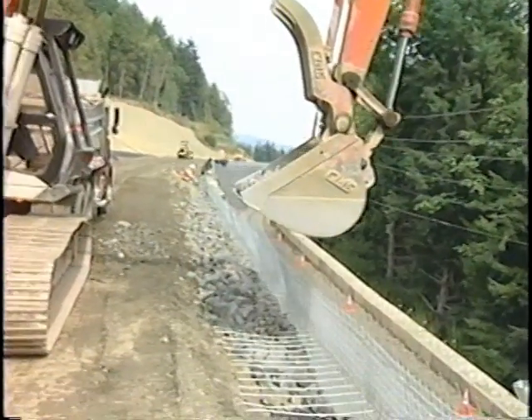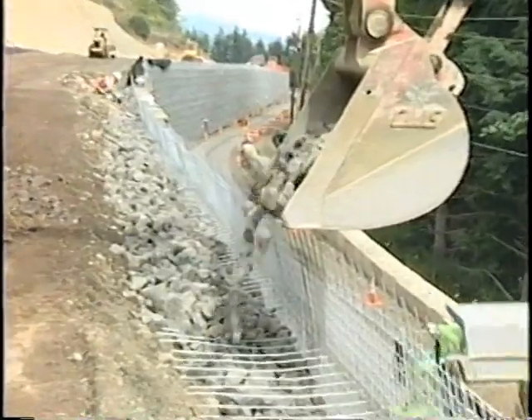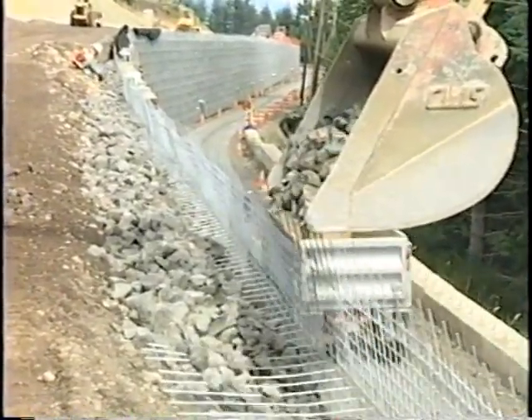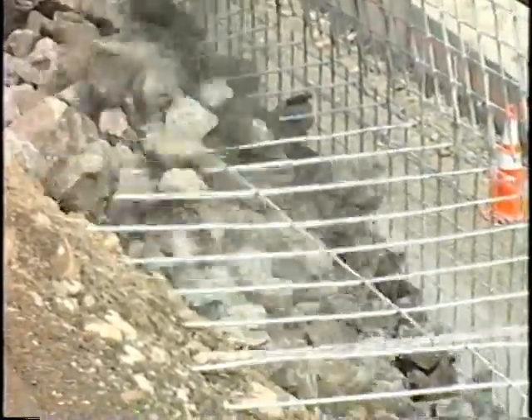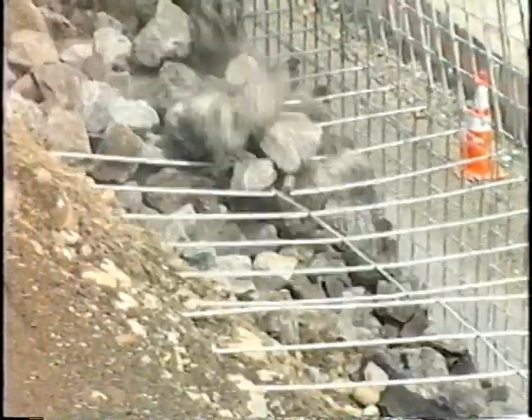Some projects call for a rock facing. In these applications, the hardware cloth is eliminated and rock that will not pass through the openings in the backing mat is placed at the wall face. This design is used for aesthetic reasons or in applications where the wall may be submerged in water. In these applications, filter fabric is used directly behind the rock to encapsulate the backfill and to keep any fines from migrating into the rock zone.